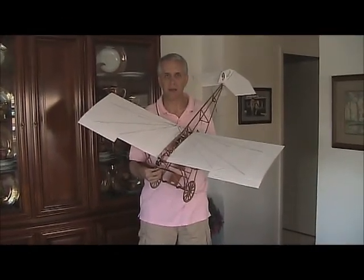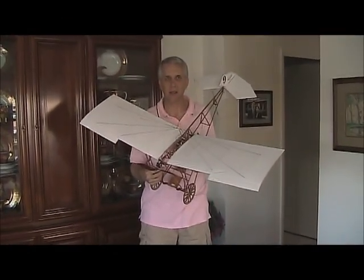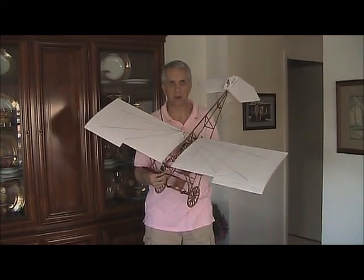Hello, my name is Gordon, and in this video we'll go over the SIG Demoiselle radio-controlled model airplane kit.